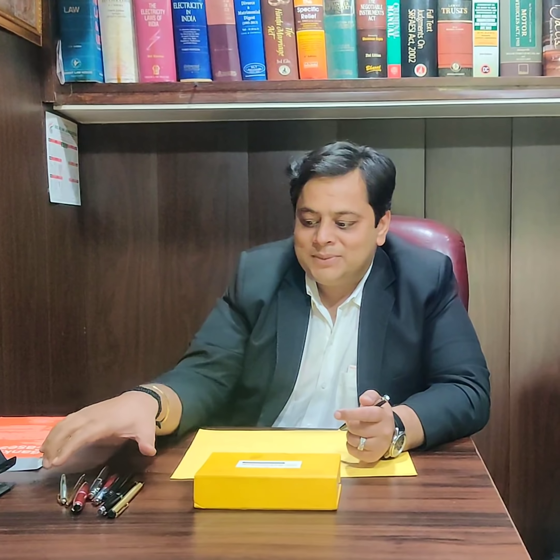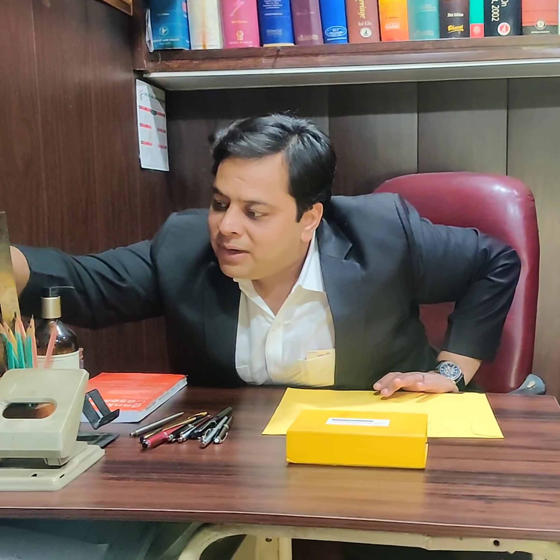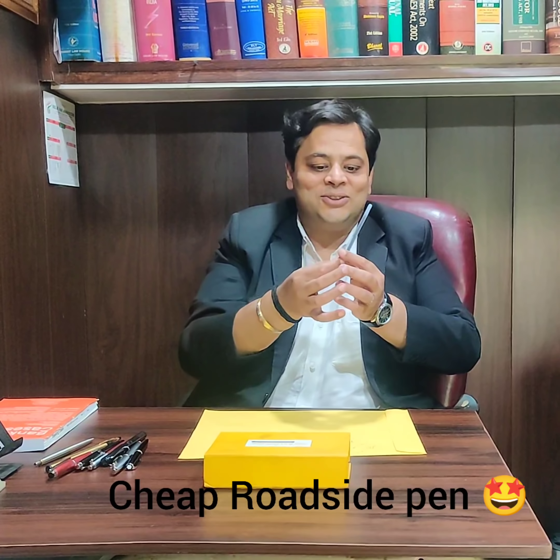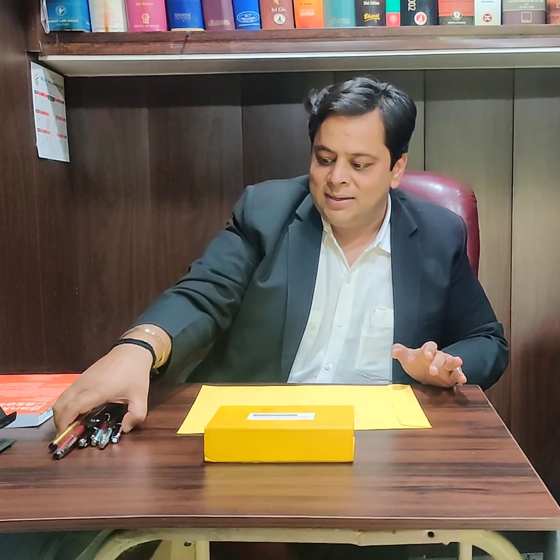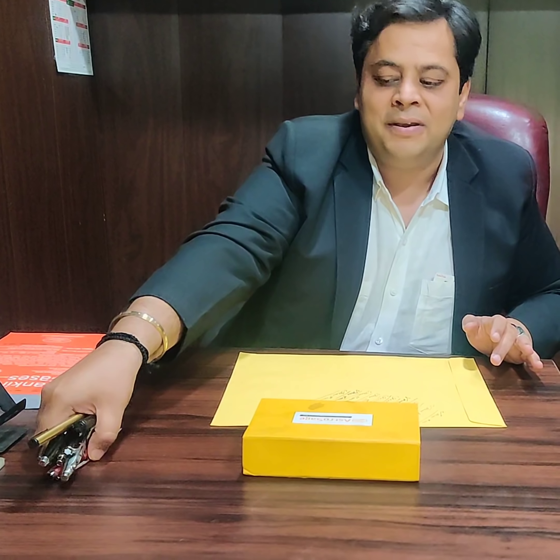So, this is my pen collection. I hope you like this video. One more thing — these are a few extra pens I have. When I'm driving and stop at a red light, small children are selling these pens worth 5 rupees. You give them 5 or 10 rupees and they are also very nice — easy to write with. It doesn't matter; ultimately, whatever you write, the content matters. But collecting and preserving pens is one of my passions. I hope you like this video. See ya, bye-bye.